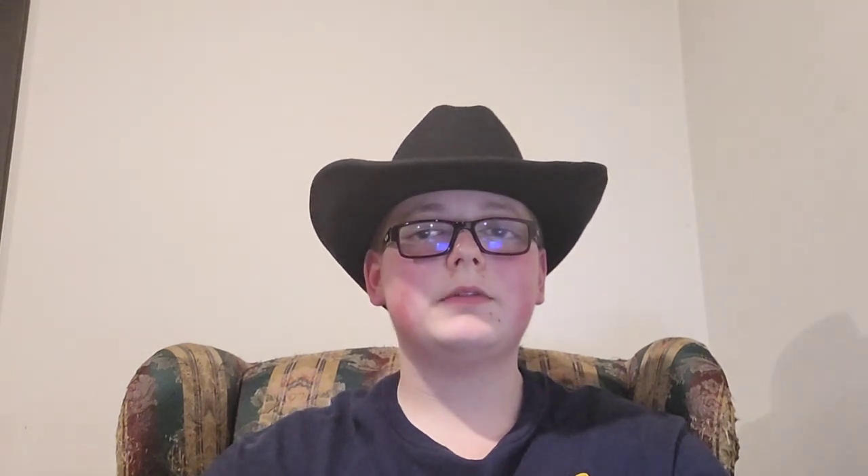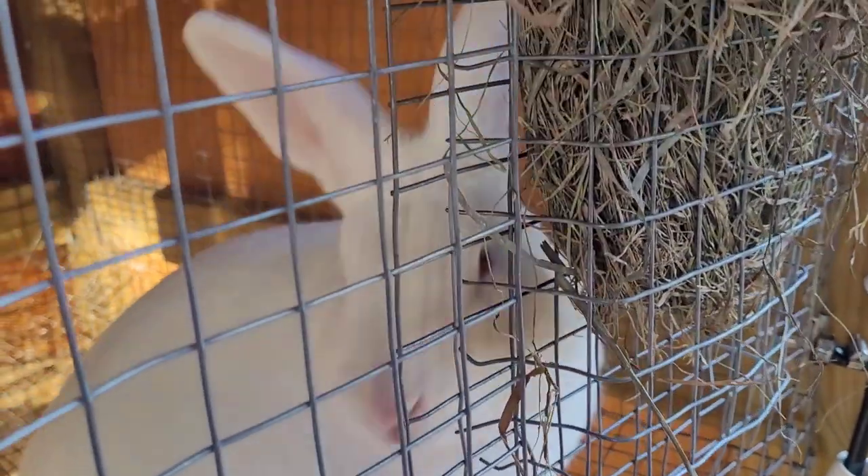Now that you've got nutrients established, let's talk about soil composition. There are three major components to soil composition: sand, silt, and clay. They are very important for root growth and overall plant productivity. On average you should be looking at about 40% sand, 40% silt, and 20% clay.